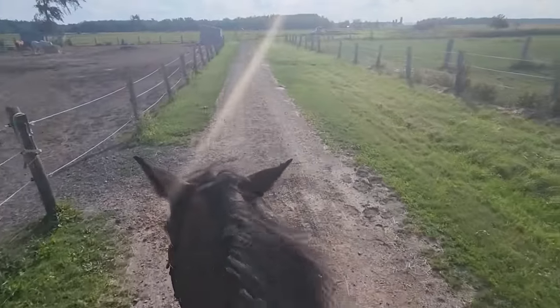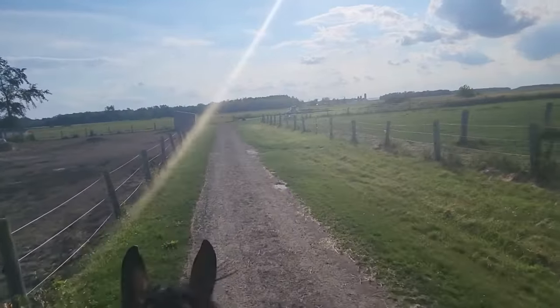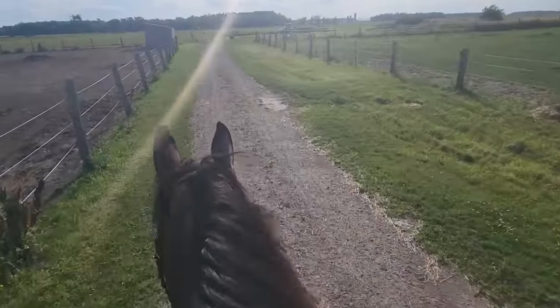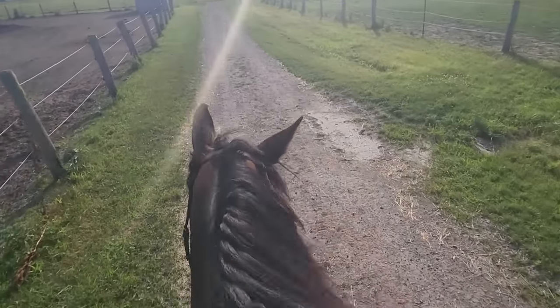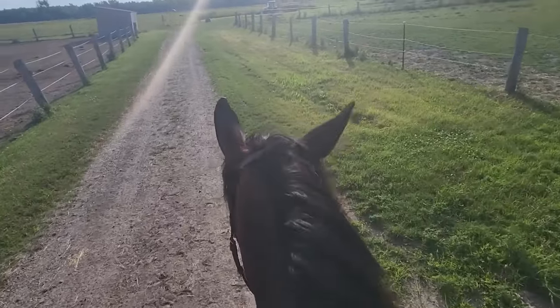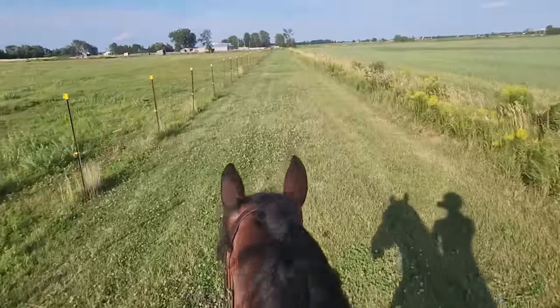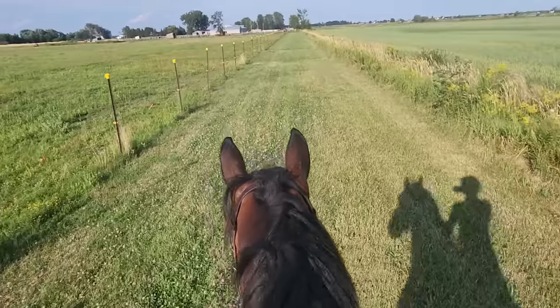What a good boy — he did so well in his lesson. We're going to try a mini hack to cool him out. Yesterday he did not want to go and was still very scared. I think he's in a good mind space right now — both of us feeling calm, confident, relaxed. Maybe I spoke too soon. Okay, I'm putting the phone away because I need to focus. That was really hard, but we're doing it. I had to get off, hand walk, get back on, get off, hand walk, get back on. But we're here — we're outside. I'm proud of him. This is the last leg and he's walking forward in a very calm way, doesn't seem alarmed. Hopefully it'll just get easier and easier the more we do it.